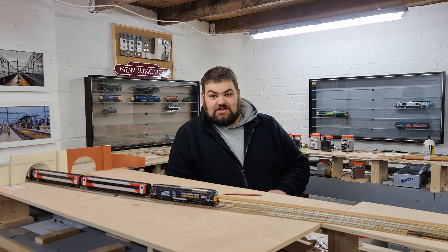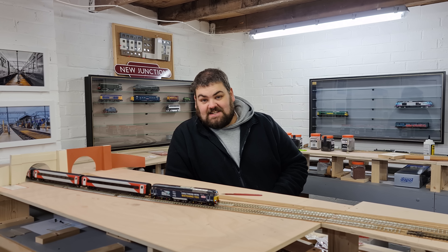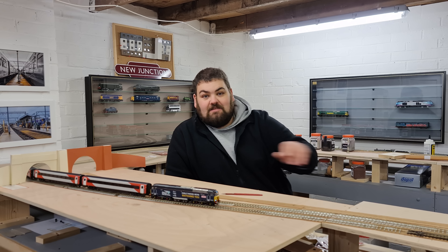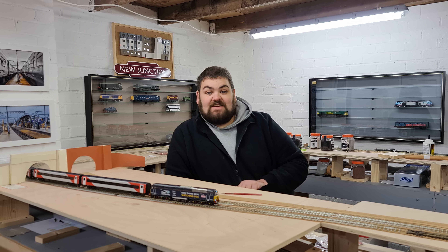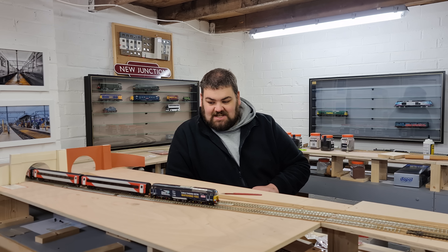Welcome back to New Junction. Believe it or not, this is the second time I filmed this video because I filmed the first half of laying the track on the layout and then realized I didn't have any sound. So hopefully, touch wood, we've got sound this time around.